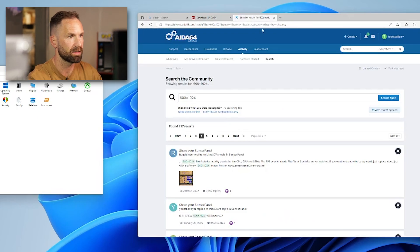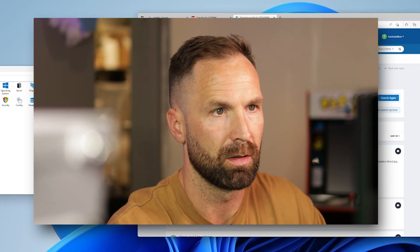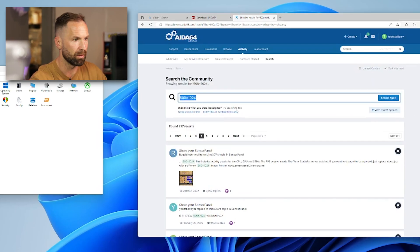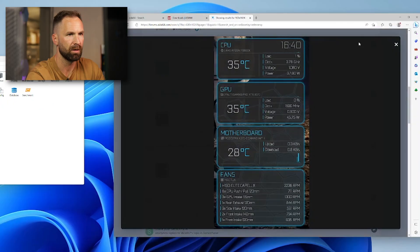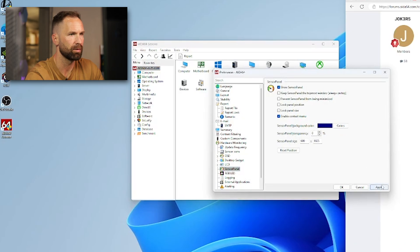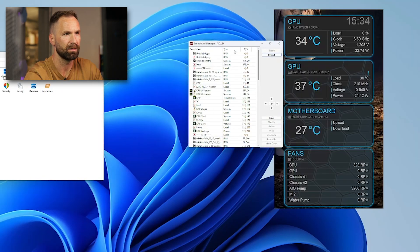Now go to the Aida64 forum. What you want to do is create an account and log in, because if you don't you won't be able to download any of the packs that people have created. The easiest way is to find one you like — I searched for the orientation of my display, which then shows you every sensor panel available in that orientation. There are nine pages so plenty to choose from. Go to their post, download the sensor panel — make sure you're logged in. In Aida64, go to File, Preferences, Sensor Panel, click Show Sensor Panel, press Apply, then Sensor Panel Manager and import the sensor panel.